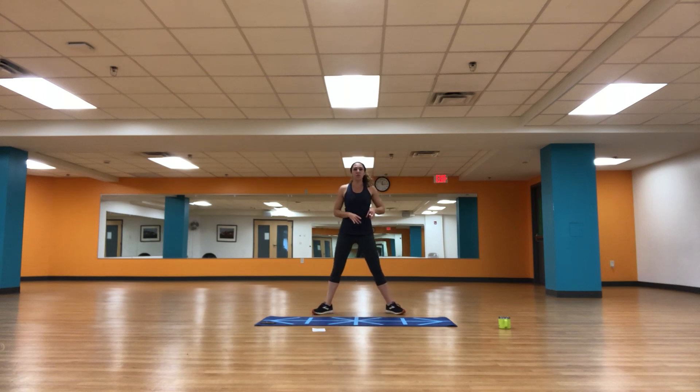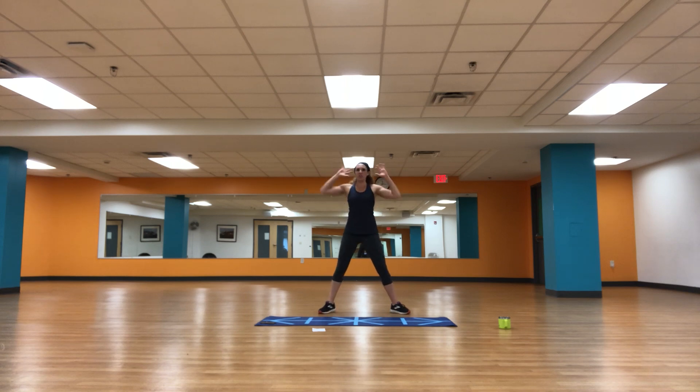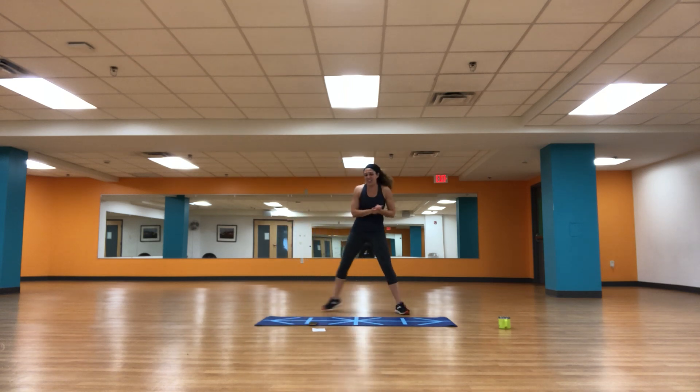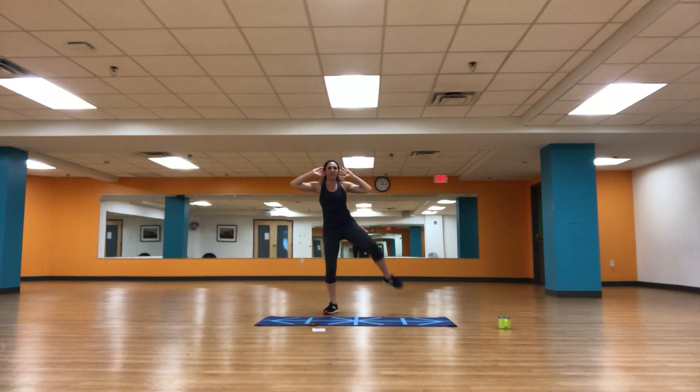We're going into some sumo squats — toes turned out nice and wide, it's a wider stance. I want your hands outside of your ears or even behind your head. We're going to squat down, take an oblique crunch — you're lifting your knee, squeezing your side waist. Sink right back down into your sumo and those repeat. We've got about 20 seconds apiece. In three, two, one, let's go — sink it down, crunch. Squeeze it up. Put some intention behind it.